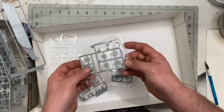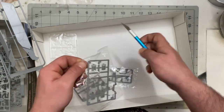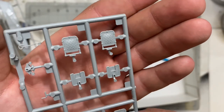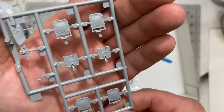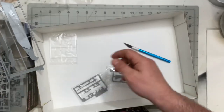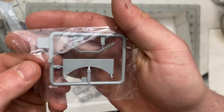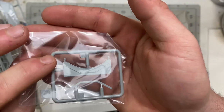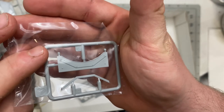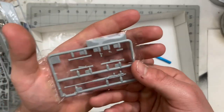A couple more sprues here — looks like seats with a really nice mesh backing. And what might be parts for a folded tarp, or possibly the mount for the machine gun — I'm not 100% positive.